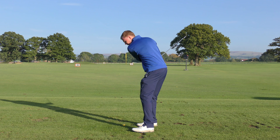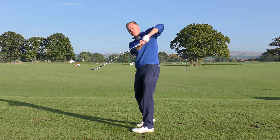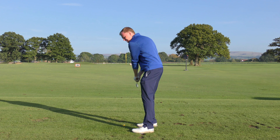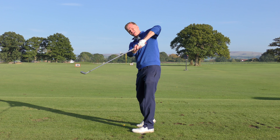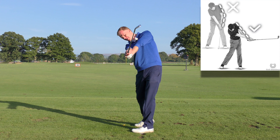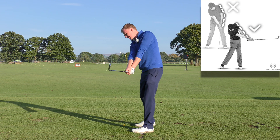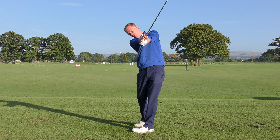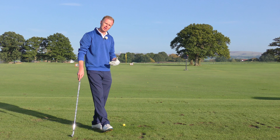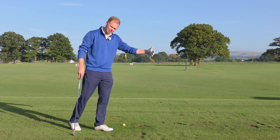A club golfer will often struggle to release the club properly. They get what I'd call the chicken wings — the lead left arm goes into the air, the right elbow bends, and the elbows are a long way apart. The opposite is what we see with the best players in the world: they release the elbows together, the hands cross over, and the club points a little more down the target. That releasing of the golf club through the target is often where the power is.